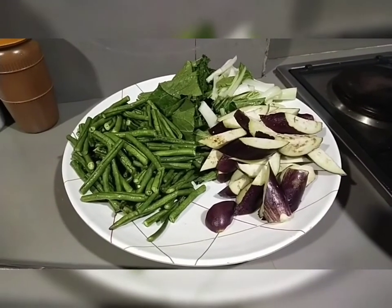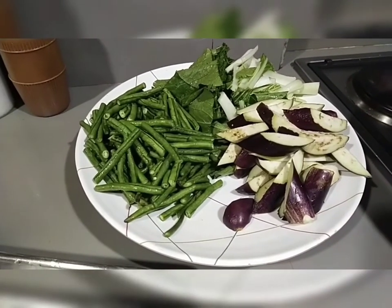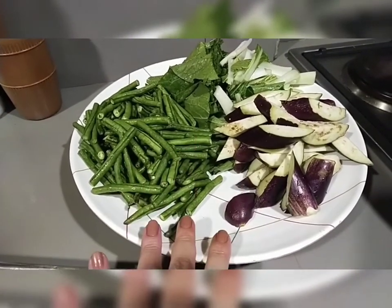Ano bang gagawin natin sa araw na ito? Yes, mga katambok — tayo po ay magluluto ng kare-kare. Walang karne? Akong bahala d'yan. Gawa natin ng paraan, last ang pork. So, let's go! Ayan mga katambok, ayan po ang ating lulutuin — kare-karing gulay! Napakasimple lang ng ingredients.